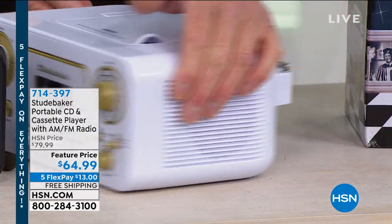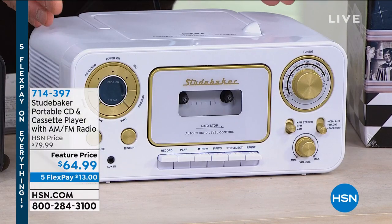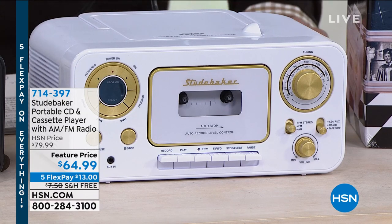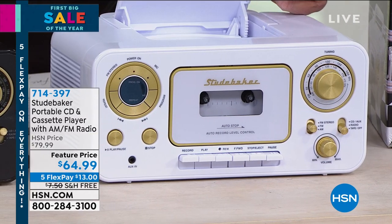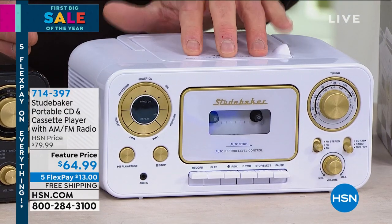It's got the AC cord adapter on the back. But what I like is you can throw in some C batteries and you can take this wherever you want to go. If you've got old school mixtapes that you want to put in the front, put your little cassettes in there, you can play them. It's got a CD player on top, so you pop a CD right in there and you're good to go.